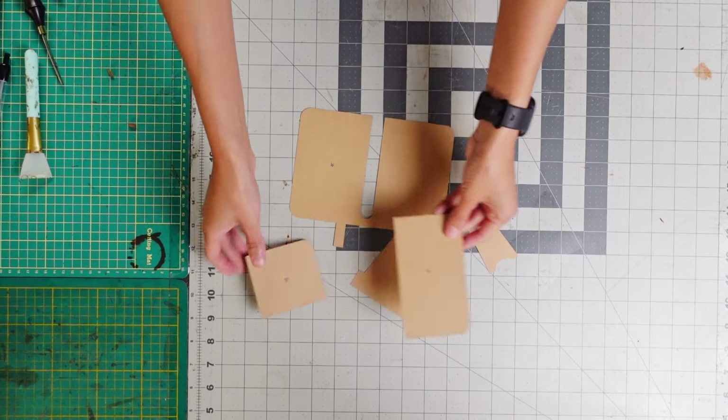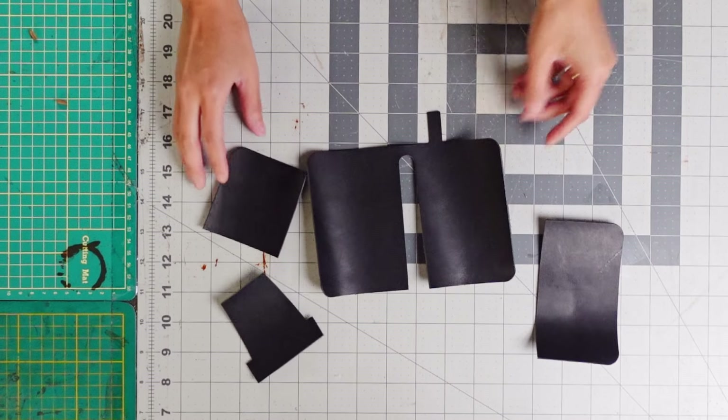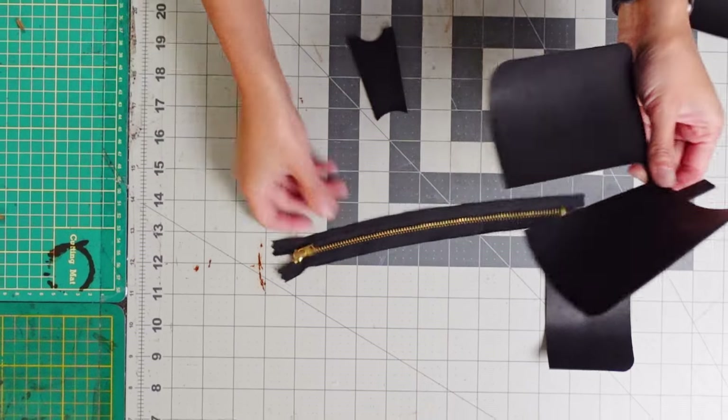As usual, the pattern is free for the first week. And if you're watching this beyond a week, make sure you hit the subscribe button so you don't miss any more free patterns. You can also purchase it on our Etsy store.